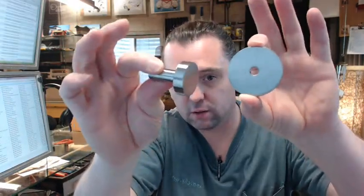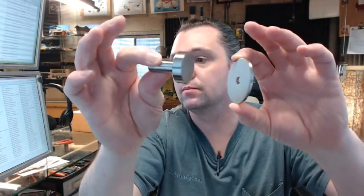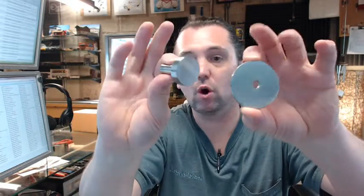Hello, my name is Rich Howard, owner of Architectural Builder Supply, and this video is to bring you a closer look at the Rockwood number RM801 630 stainless steel, satin stainless steel coat hook.